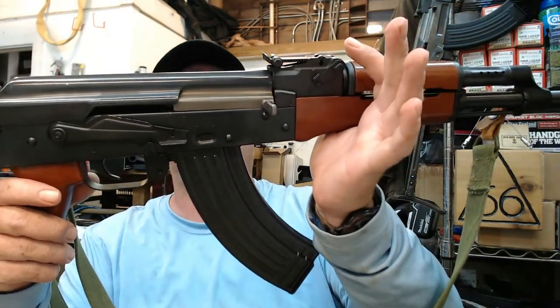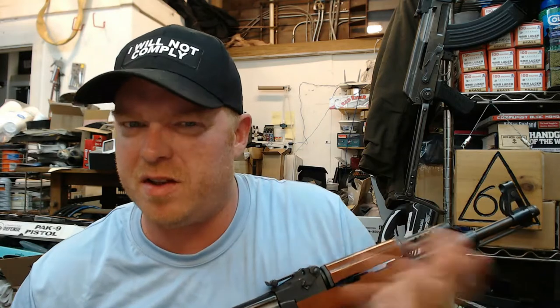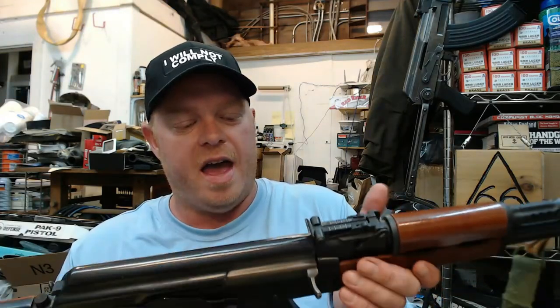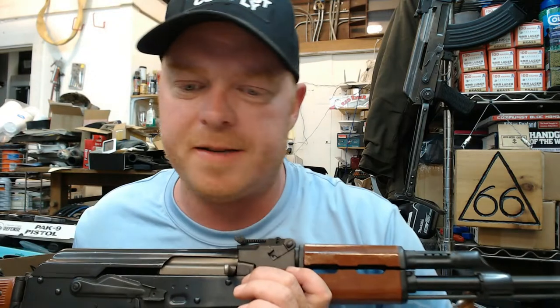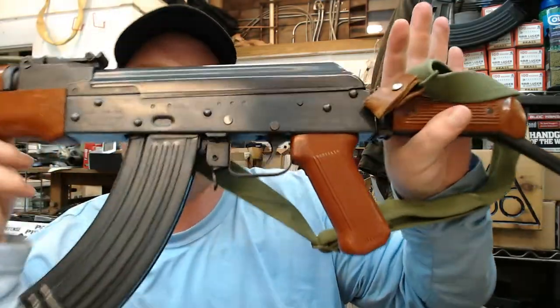Looking at the serial number, it starts with PS87 — that basically tells me it was produced in 1987. The next number is 762, which is normal. A lot of times on these pre-bans they'll incorporate the caliber into the serial or model number. So this is model AKS-762: AK, S meaning semi-automatic, 762 for the caliber. The serial number on this particular gun is in the 500 range. Nobody knows exactly how many came into the United States. I've never seen a serial number of one of these Polytech AKS-762s in the single or double digits. These were brought in in the hundreds, not the thousands — probably only a couple hundred were ever brought in over 30 years ago.